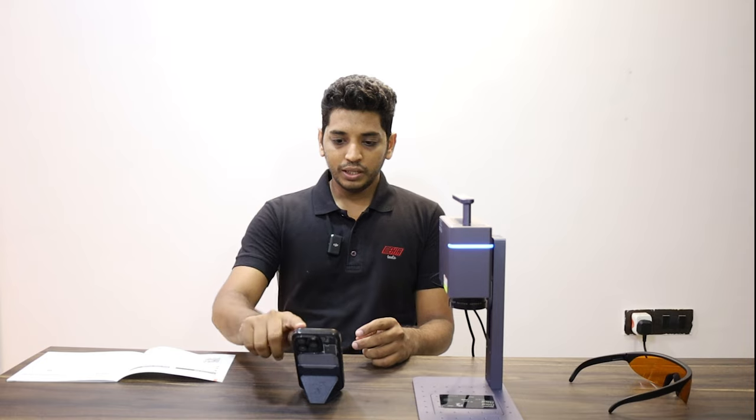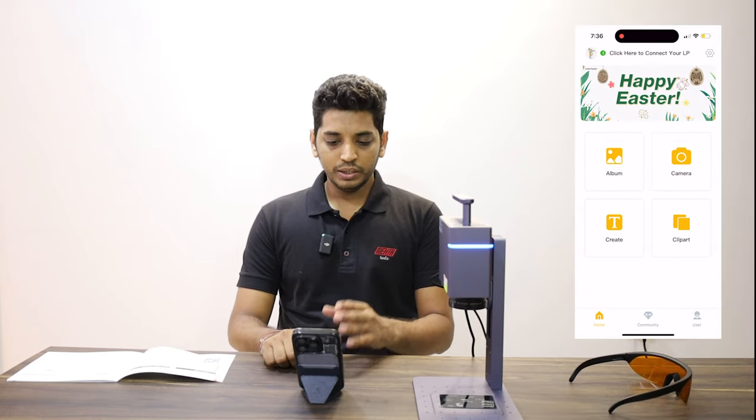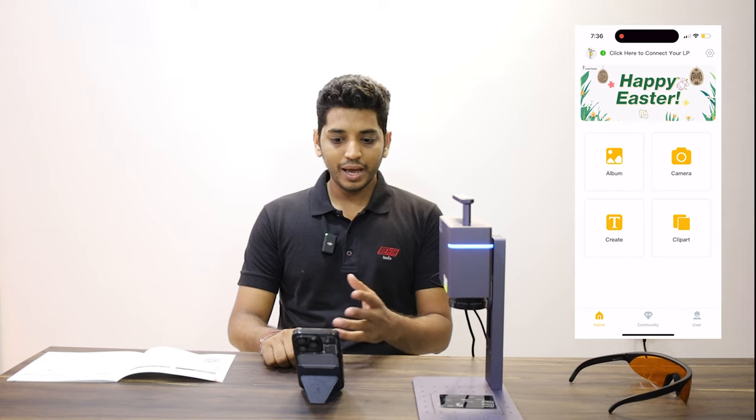Now if you open the app, you get four options: the Album, the Album Camera, Create — wherein you type something — and Clip Art. Let's finish the Album first.